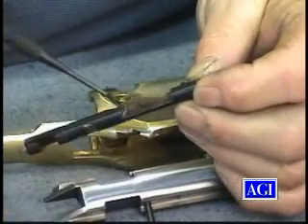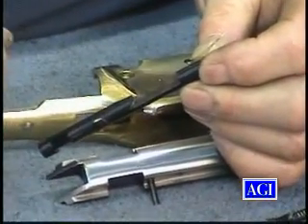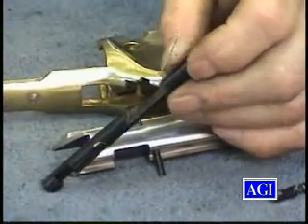You can see here the cutaway of the firing pin. Here's the cam that the lever works on. The cam to retract the firing pin is also part of the safety — it prevents them from firing until it's locked up.